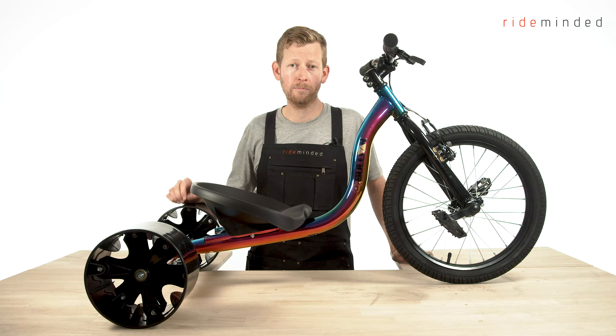Thanks for checking out our video on the Sullivan Drift Trike. For more videos, head over to our RideMinded YouTube page. I'm Matt from RideMinded — thanks for joining me.